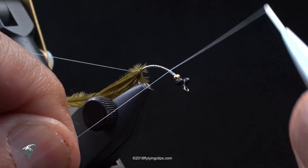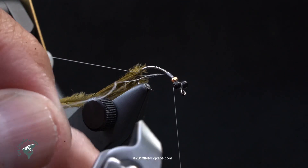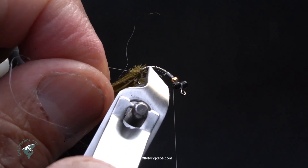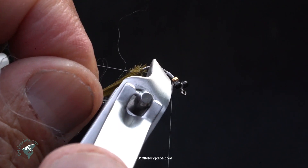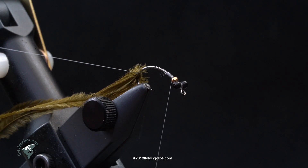This also is 17/0 Uni. You'll note these nippers — I get these from Walmart, they're about $3.99, and they trim off to the quick. You've got to be careful because sometimes you can cut your thread off.